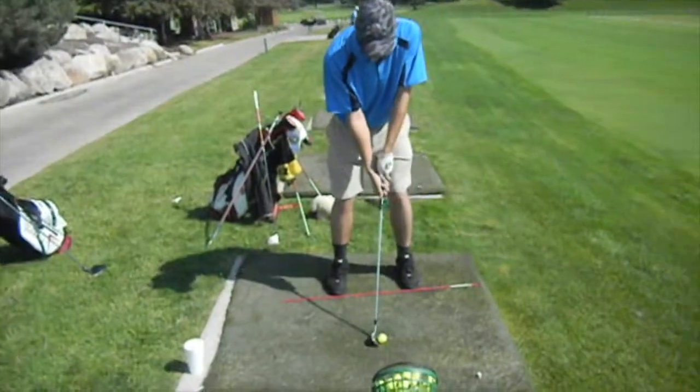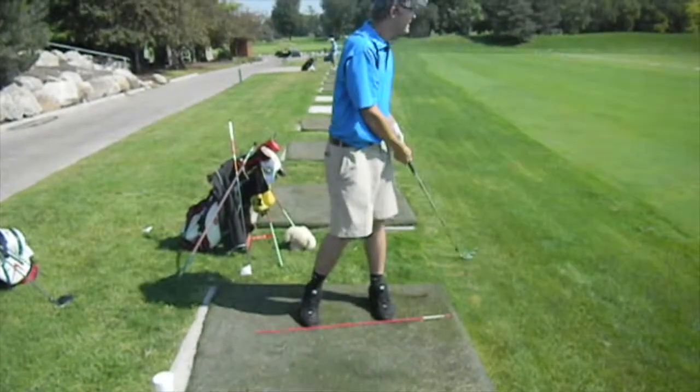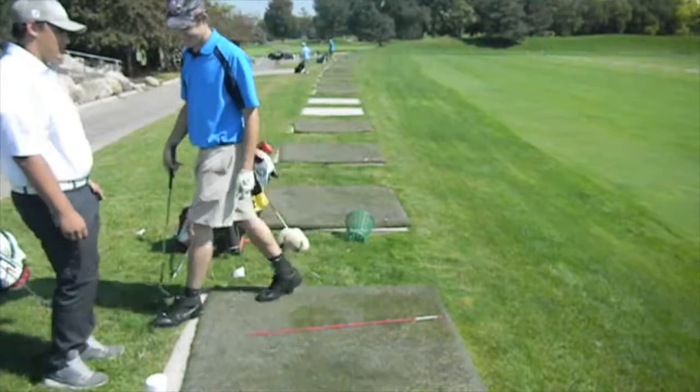Alright. Stand back, come look at this — that's where your feet are aiming.